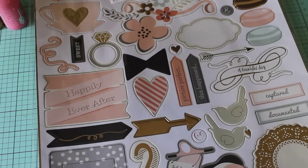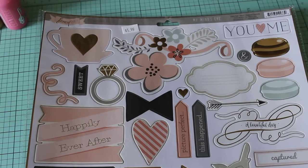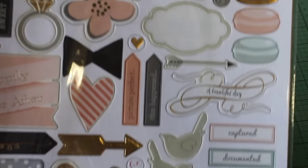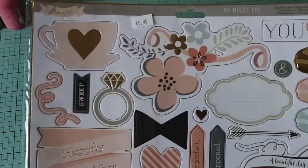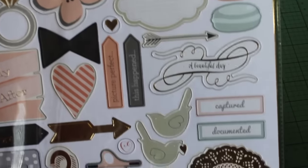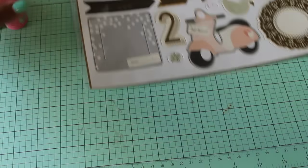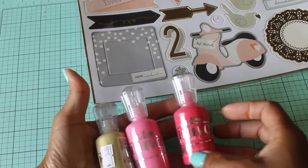I'm going to have fun playing with all of that. I also picked up some Mind's Eye chipboard — she had dies, stickers, and some of that collection in her store. I already have the paper but didn't have the chipboard. I really need to make a wedding album for my cousin who's getting married in August, so I picked this up with that in mind. It was only $5.99 — a great deal.